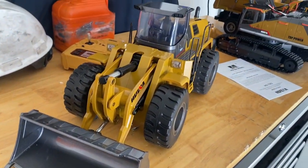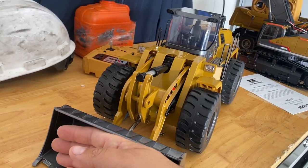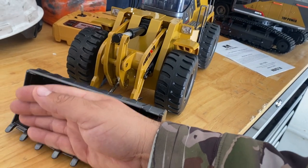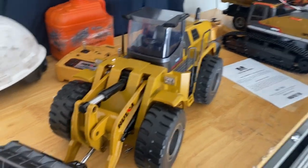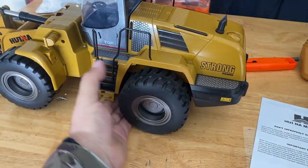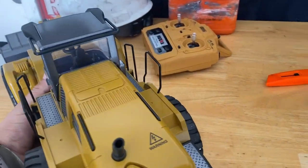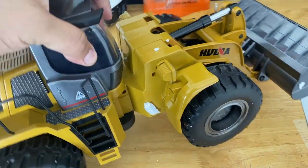This thing is pretty massive, honestly, for not being hydraulic. My hand is pretty big, and this thing is just a beast of a machine for the price. It's not going to break the bank, but it is really awesome, and it's very heavy — very front heavy, I'll tell you that.